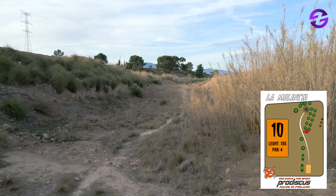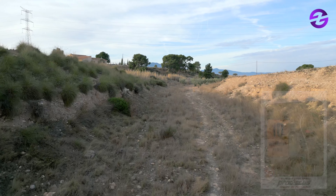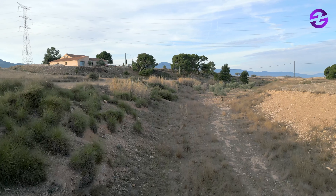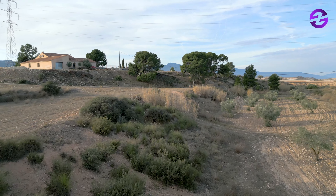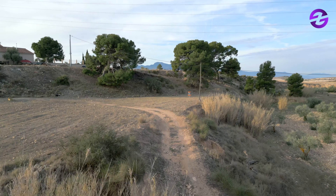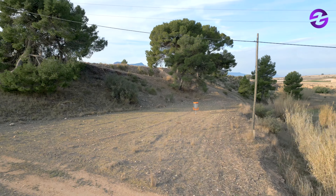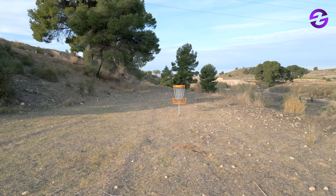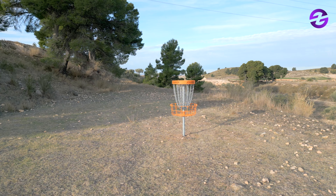Back to the creek — we are already at hole 10, 154 meters, par four. There is a Mando, which is that pole we see in the background. You want to stay to the low ground first and then get yourself a clean-up shot. The last part of the hole is elevated, so keep that in mind. If you follow the path, you're on the good route. The landing area is quite big, so it's a birdable hole, but you really need distance and precision.